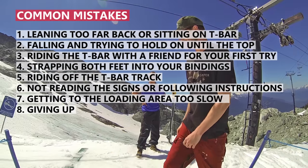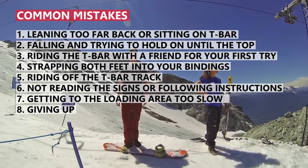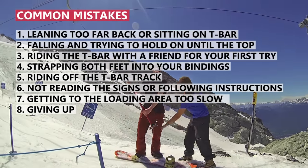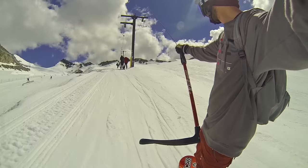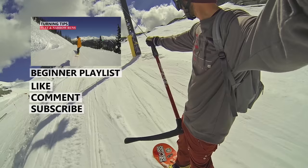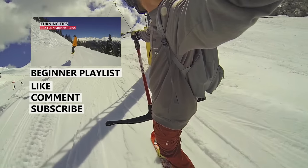Check out this list of common mistakes so you know what to avoid to stay safe. Remember to like, comment, and subscribe if you found this video helpful, and check out the beginner snowboard playlist for more beginner videos.